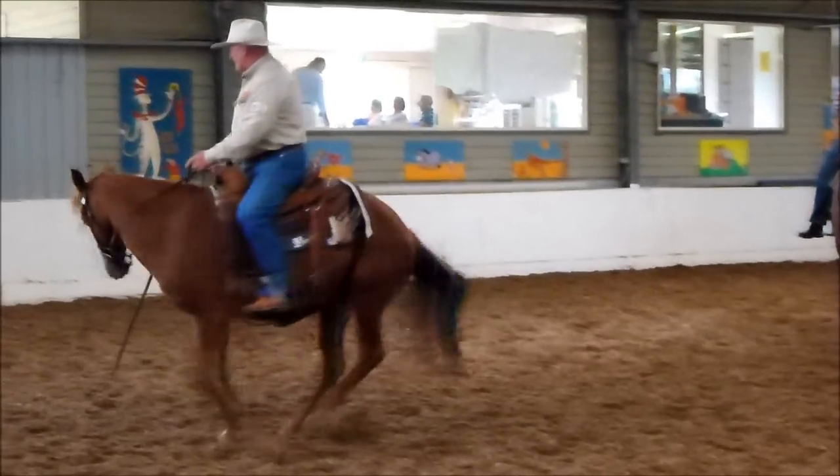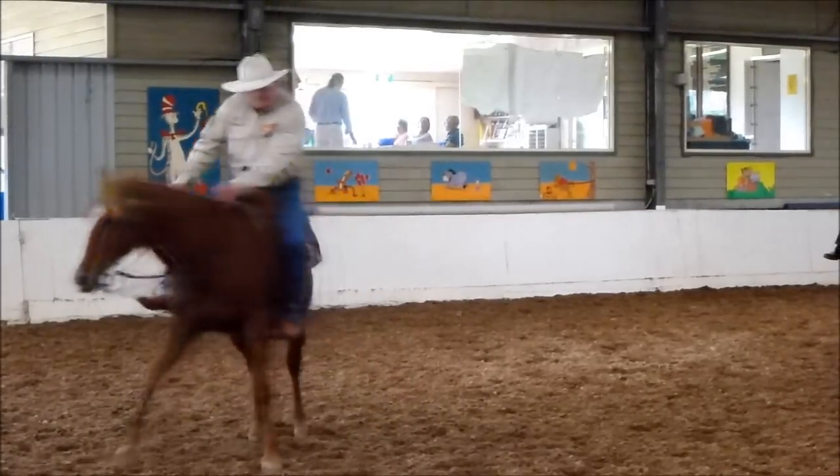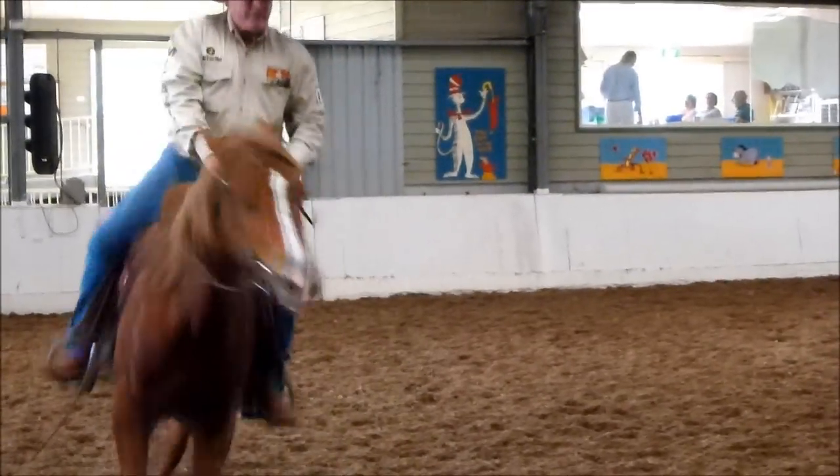Step, step, step — and step, and step, step, step. She's just stepping right through there, and we're out here now.